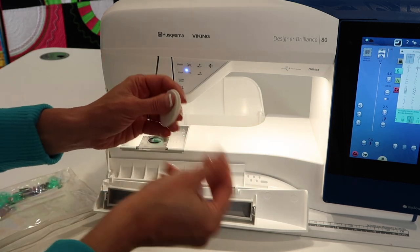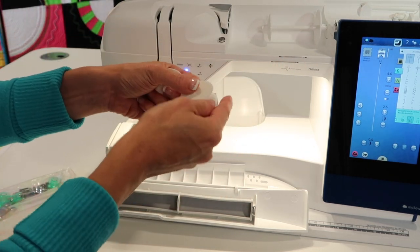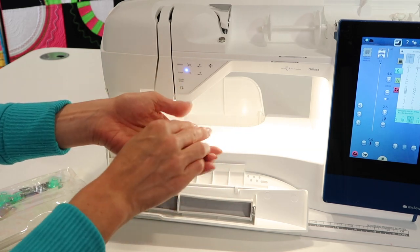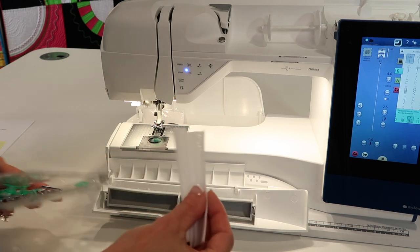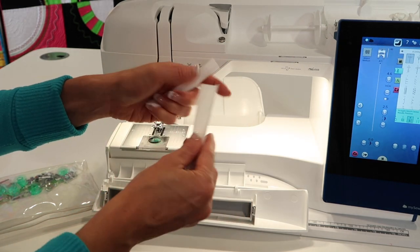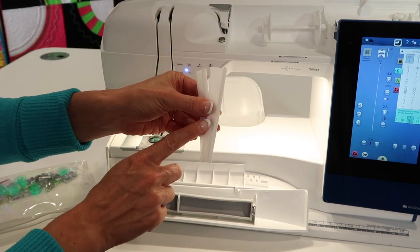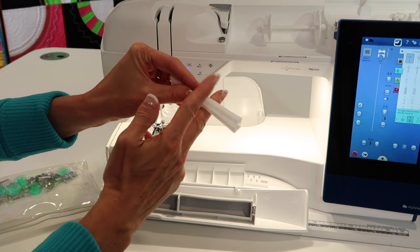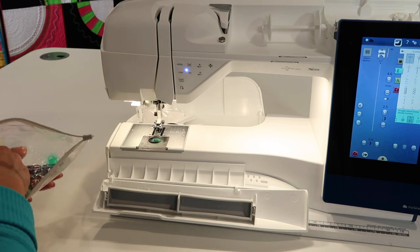You're going to notice you have a variety of different spool caps. A couple are already on the machine, and there's even a pad you can put under the vertical spool pin so the spool doesn't spin too fast. Also included are thread nets — good to have, you never know when you need them. If you have a spool of thread that wants to puddle or fall off, these nets contain them. Metallic thread especially likes a little wrap. I've even been known to cut them in half for a smaller spool.